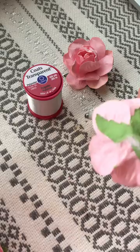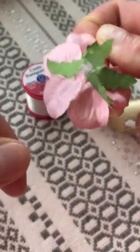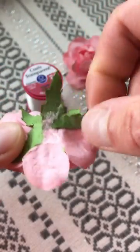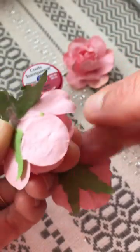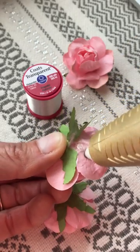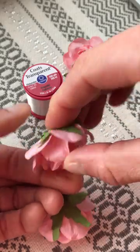This part is a little bit hard to see on camera because this thread is so transparent, but you're going to take the thread and tuck it right under the leaf here. Then take your glue gun and just a tiny drop of glue — it does not take much — and seal it back up.